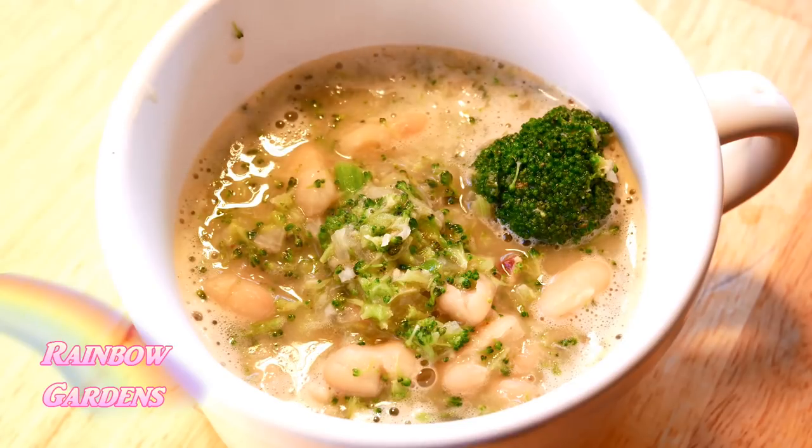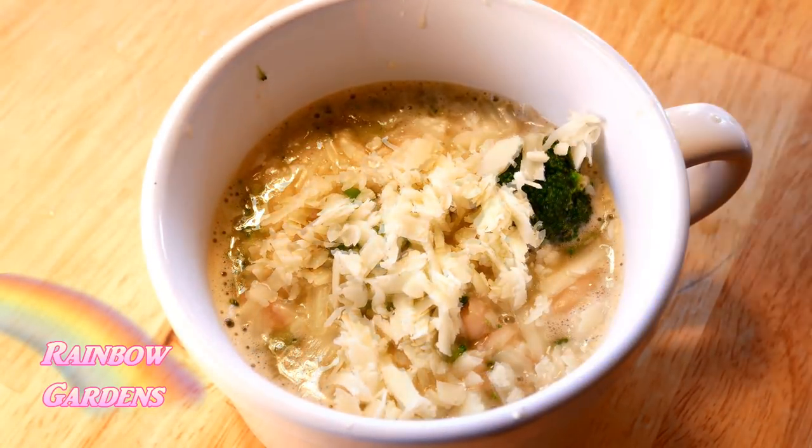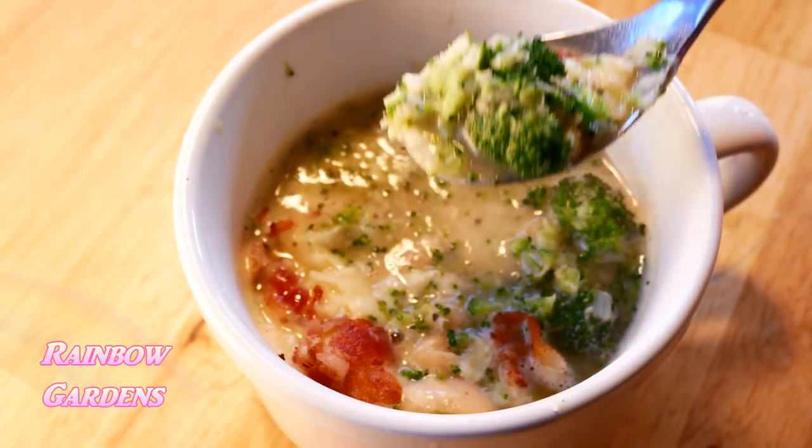We'll feel a little bit guilty by adding some cheddar cheese, then add that bacon right on top. It's just a nice warm and comforting soup — I hope that you can give this a try.